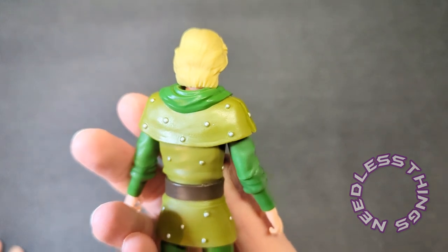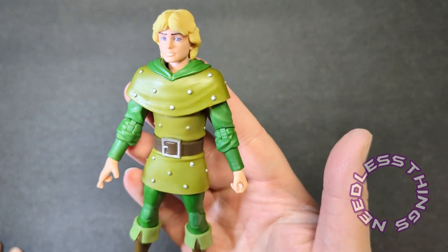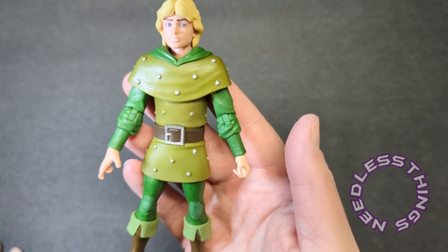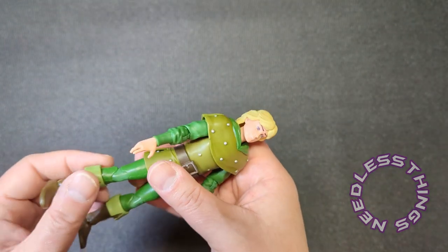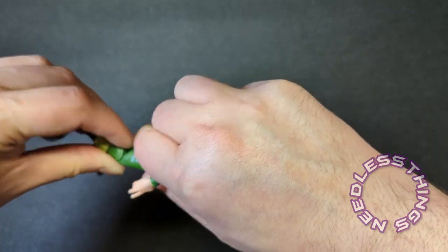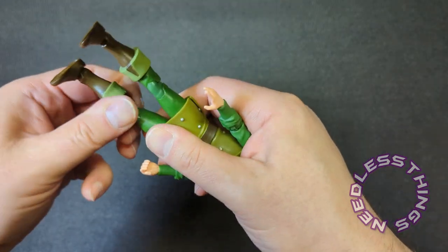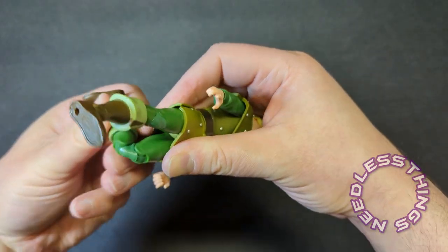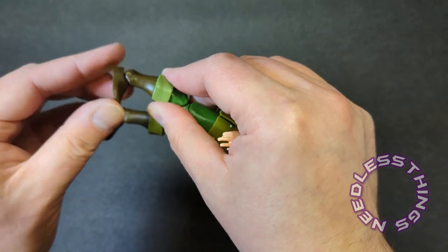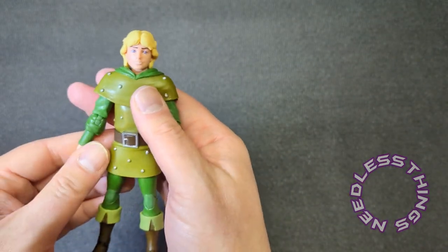Just bringing that two-dimensional character design to life — look at the painted studs on his tunic, they look awesome. The belt looks great. They have absolutely captured this character in a great way. He does have double jointed knees. Looks good — boot tops have a swivel, ankles are standard modern ankles. Colors are just bright and perfect.